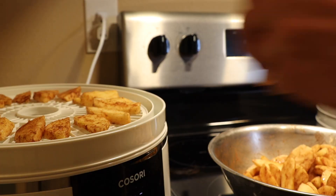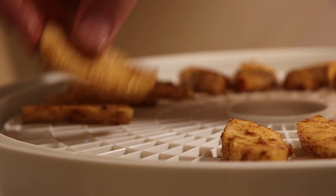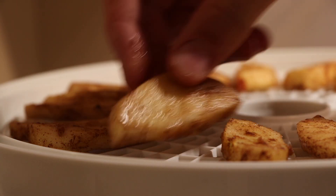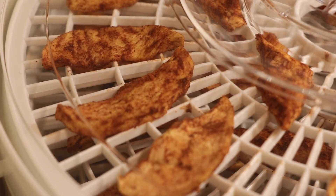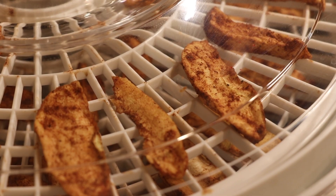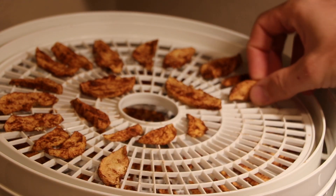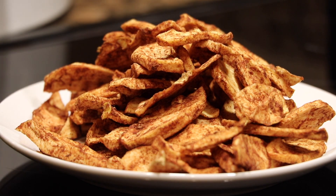In today's video, we'll be making dehydrated apple chips, a lightweight, compact, easy-to-carry snack that can be eaten on their own or included as an ingredient in desserts or used as a garnish on other dishes. This tasty snack is great for hikers, bikers, travelers, and everyday people. You can eat them when you're on the road or when you're at home.